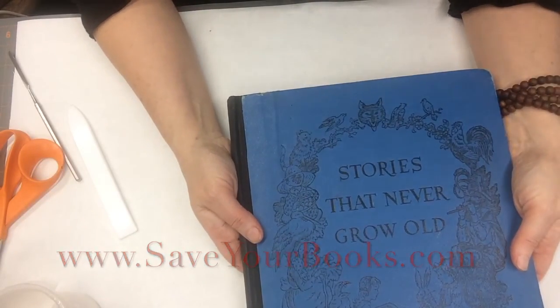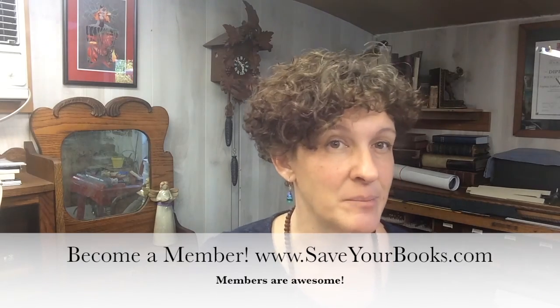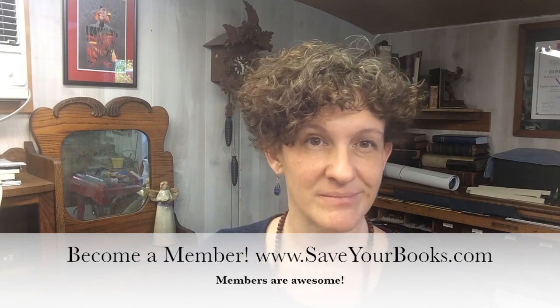Thanks for watching. Are you working on a book repair project but need a little more help? Well, you can go to my Reddit page called The Bindery and we can talk about it. You can also subscribe to my newsletter through my website, or just become a member and you'll have access to many more hours of videos that are more in-depth and may help you with your project. Thank you.